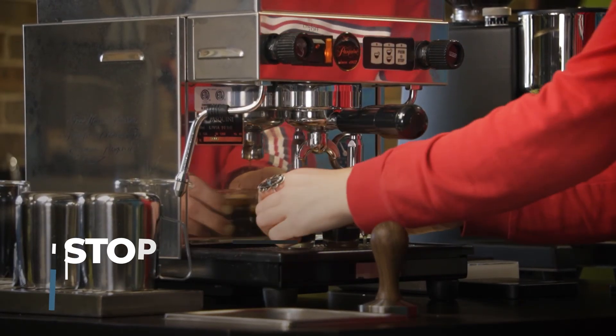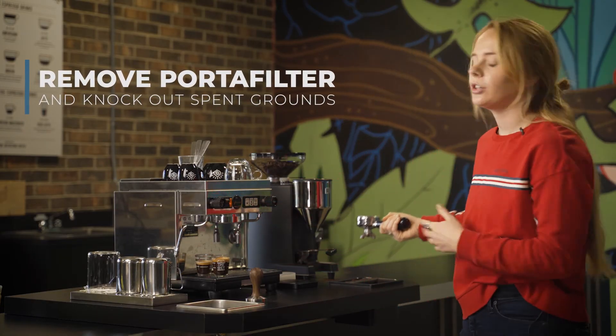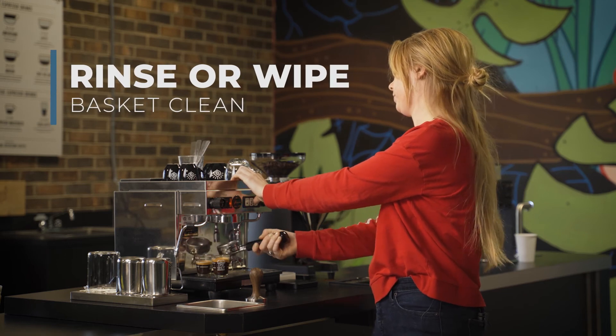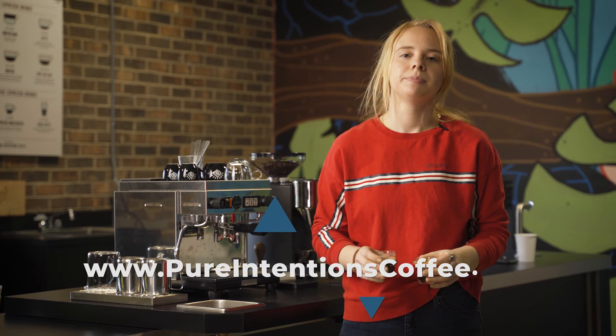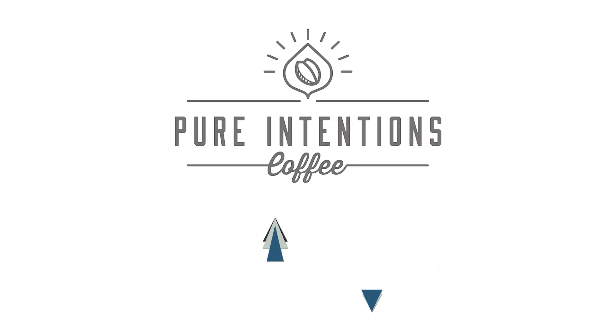Before I do anything else, I'm going to take out my portafilter from the group head, knock it into a trash can, dump box, or compost bin — whatever you have close by. Give it a little rinse and then lock it right back into place. Now that you have your double shot of espresso, it's common practice to mix this with some textured milk, some steamed milk, some plant-based milk, or even some cold milk with ice.